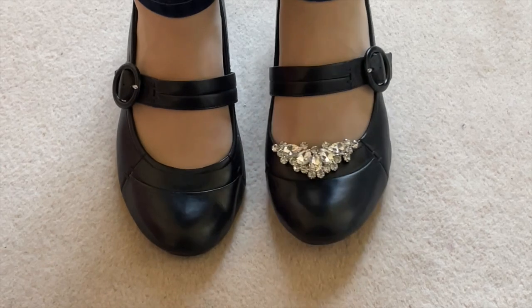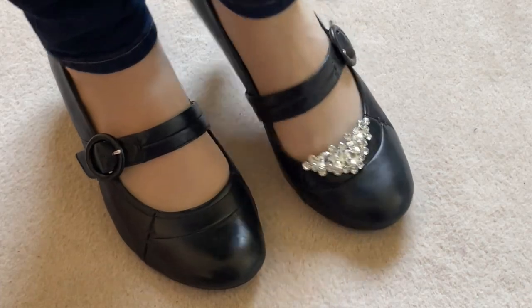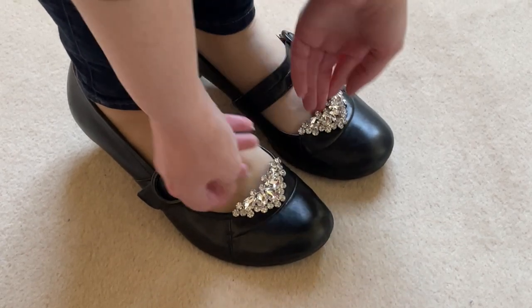My feet blister super easily but I can't feel the clip at all — I wouldn't even know it's there. My shoes do have some room inside between the top of the shoe and my foot, which helps a lot.